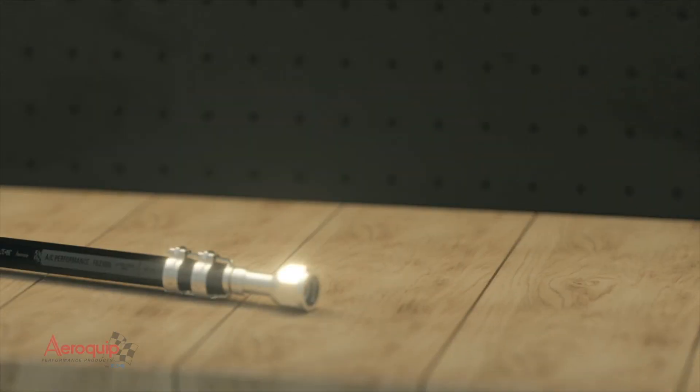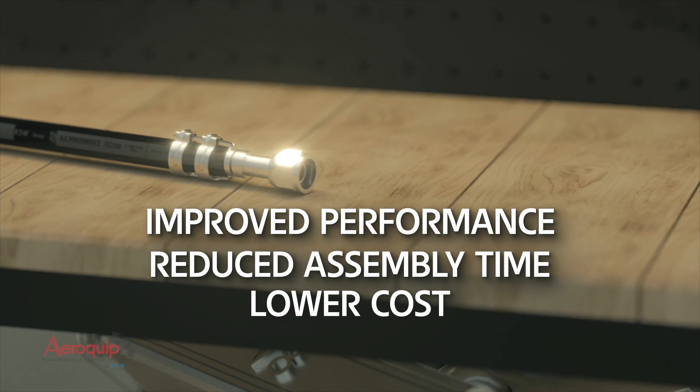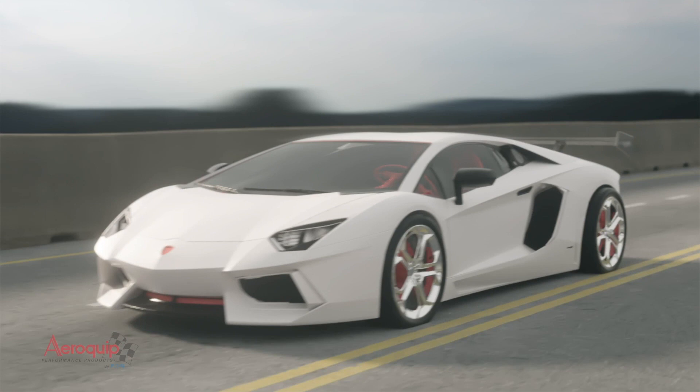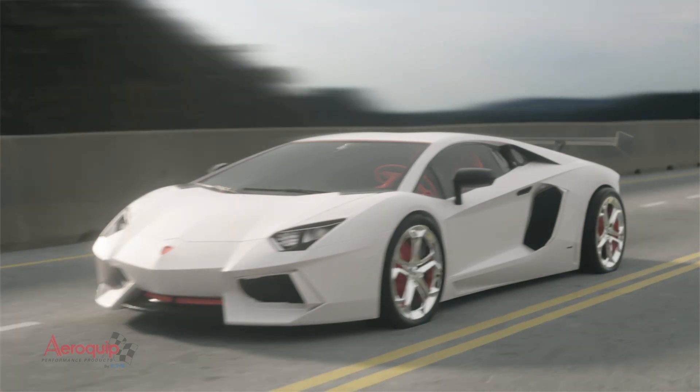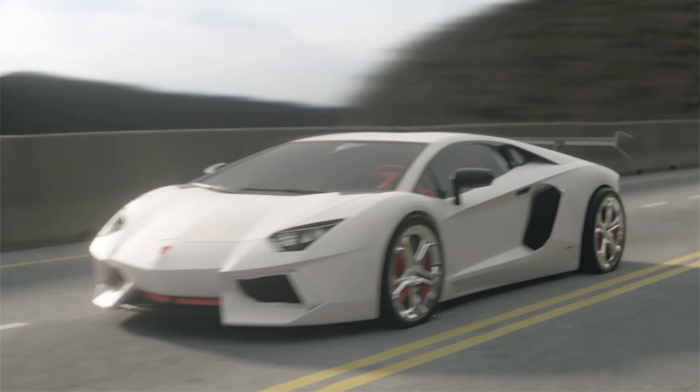With improved performance, a 50% reduction in assembly time, and now at a lower cost, there's no reason not to use the new multi-refrigerant hose with easy clip fitting. Step up your performance today with the next generation AC hose and easy clip from Aeroquip Performance Products by EDEN.